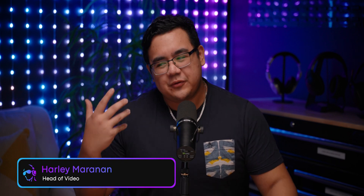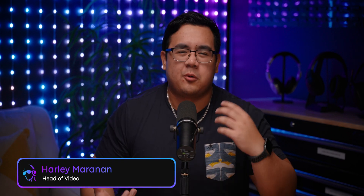Do your wireless earbuds suck? Do you feel like they don't sound quite right or they're not performing the way you'd expect? Well if that sounds like you, you've come to the right video because I'm about to give you four reasons why your wireless earbuds might suck and also how to fix it.